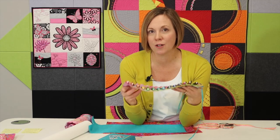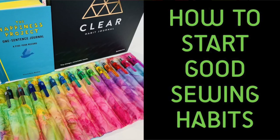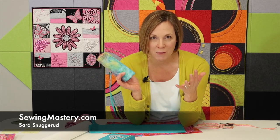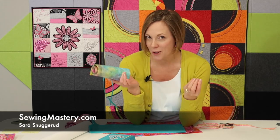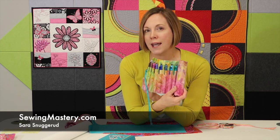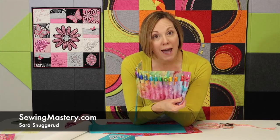In some recent videos, I showed off my favorite pens and this little case that I made that I can just roll up and take with me. We've had a lot of requests for how to make this. Can I provide a pattern? I'm Sarah from SewingMastery.com. We do videos on sewing machine educational tutorials, but today I'm going to explain how I came up with this pattern.